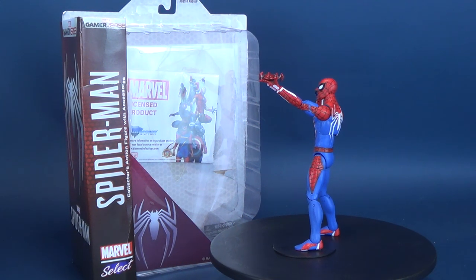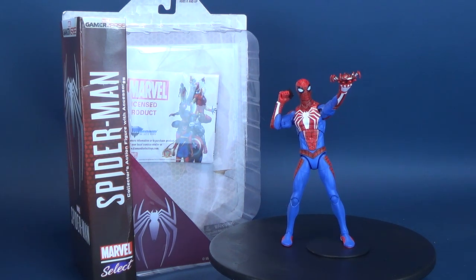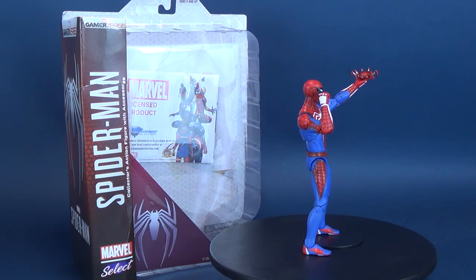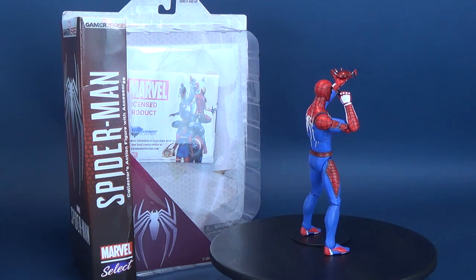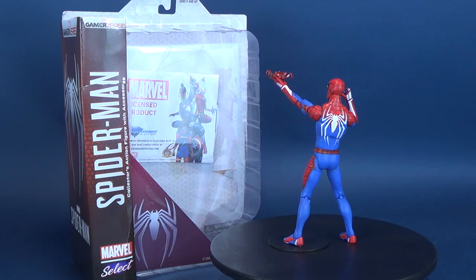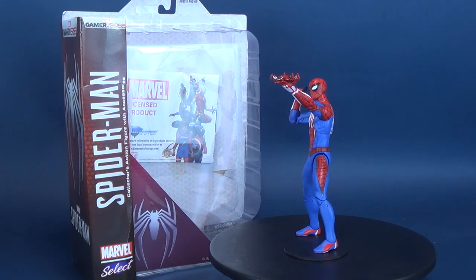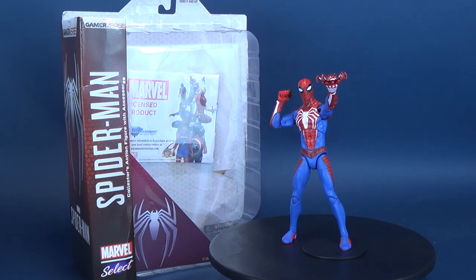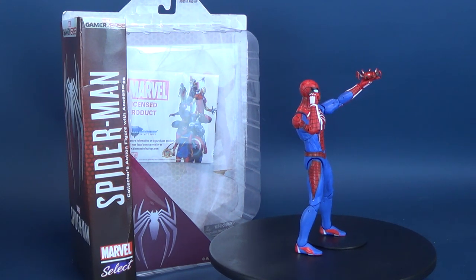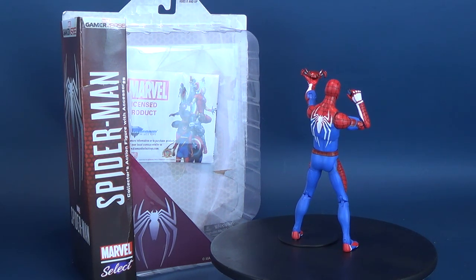So this is the advanced suit Spider-Man costume — the main suit that he wears in the game. Hopefully Diamond Select have planned the alternate skins that you can pick up in the game, featuring some classic costumes that Spidey has worn in the past comics. To be fair, if this is a one-and-we're-done sort of situation, a lot of those costumes have already been released in Marvel Select figures in the past. So really, if you wanted to display all your Spideys as he appears in the game, you could probably pluck and pull older Marvel Select figures and display them along with the advanced suit Spider-Man.